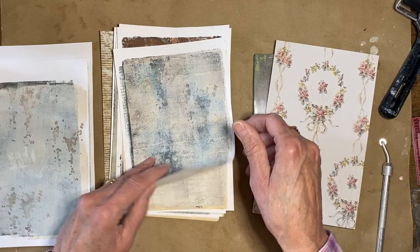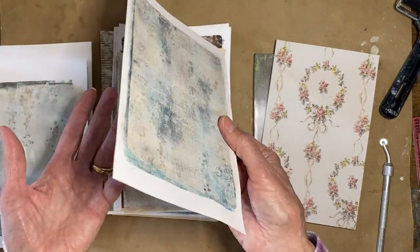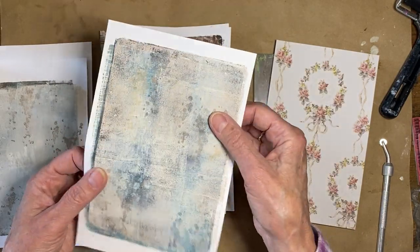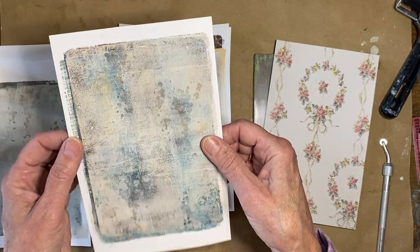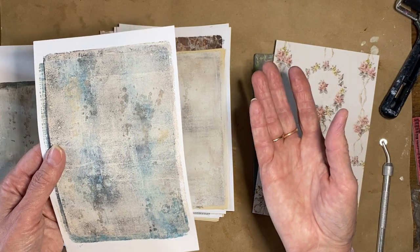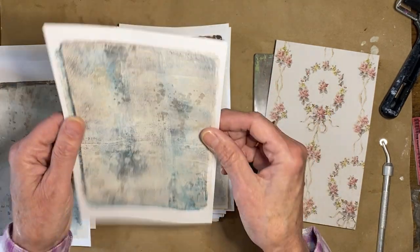It has some smoothness to it but not quite as thick as the Hammermill paper. It's Pen+Gear from Walmart, 28-pound. I'm going to be working on that today. You can just see all the grunge in there. And in case you don't have a jelly plate or don't want to do this, I can scan these in and put them in my Etsy shop.